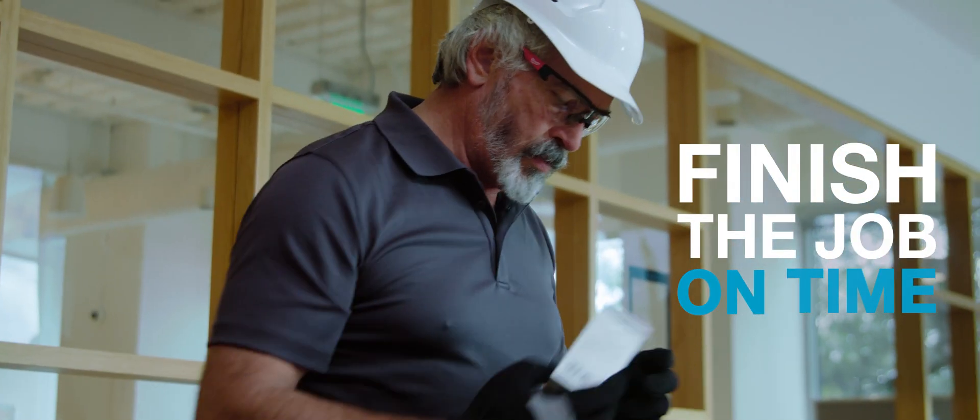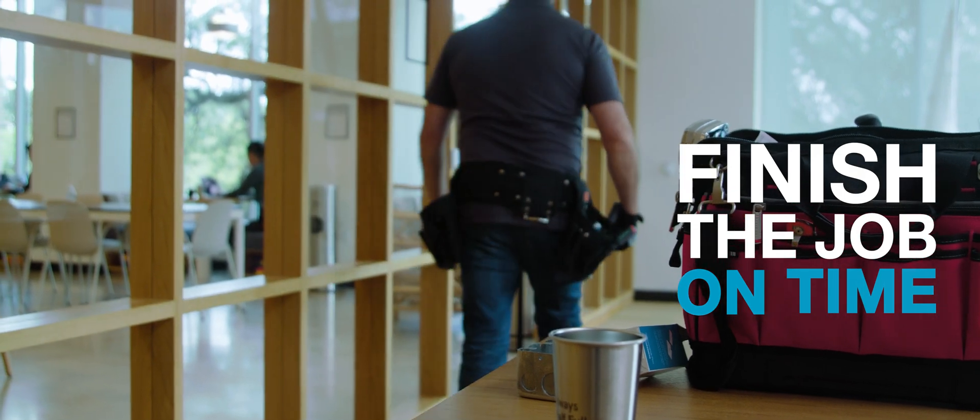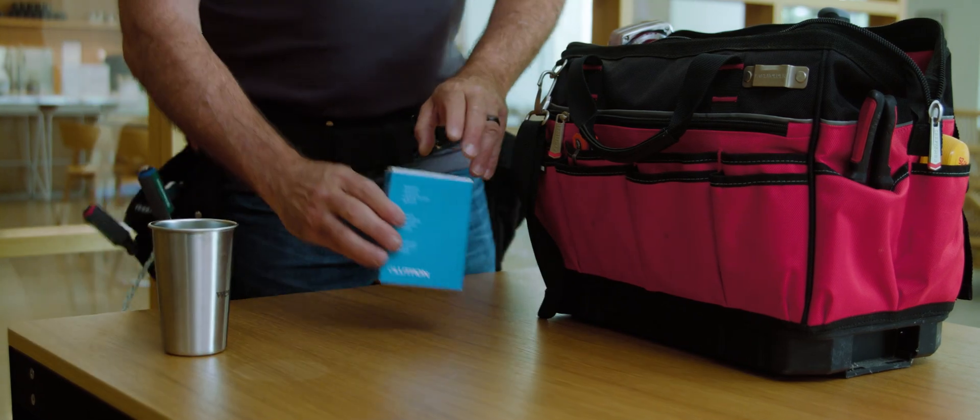To finish the job on time, you have to be able to get product when and where you need it. VIVE Wireless is in stock and available at thousands of distributor counters throughout the US and Canada, ready for your next job.